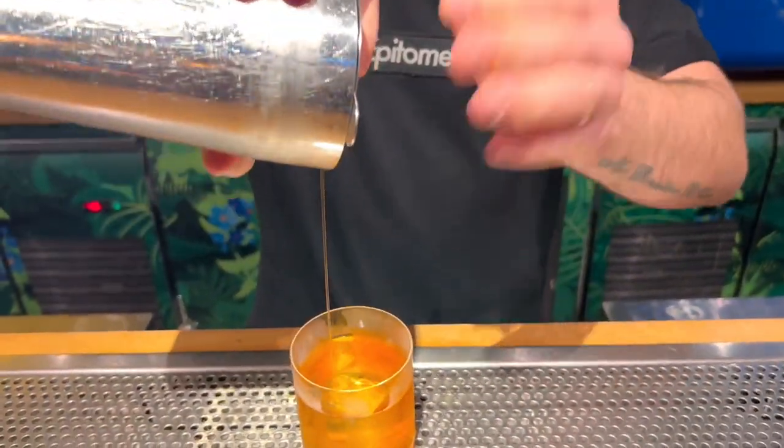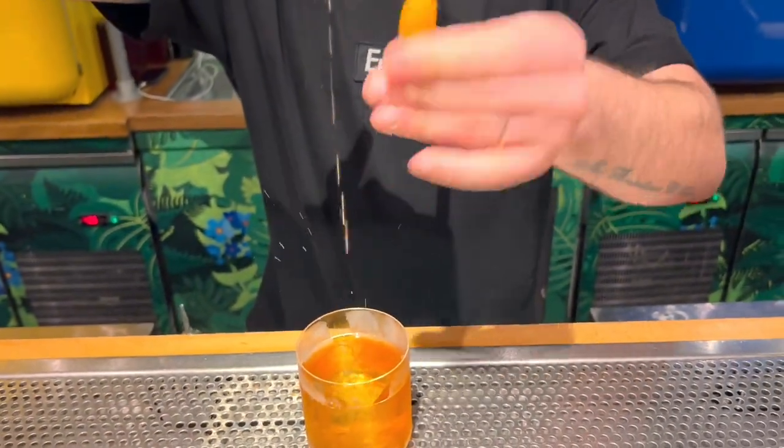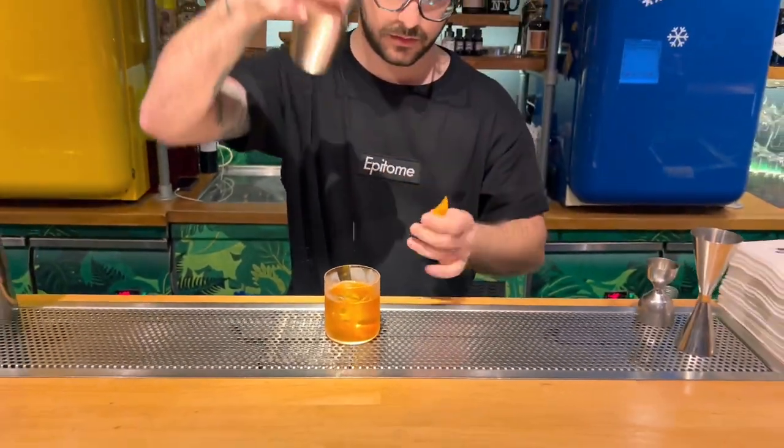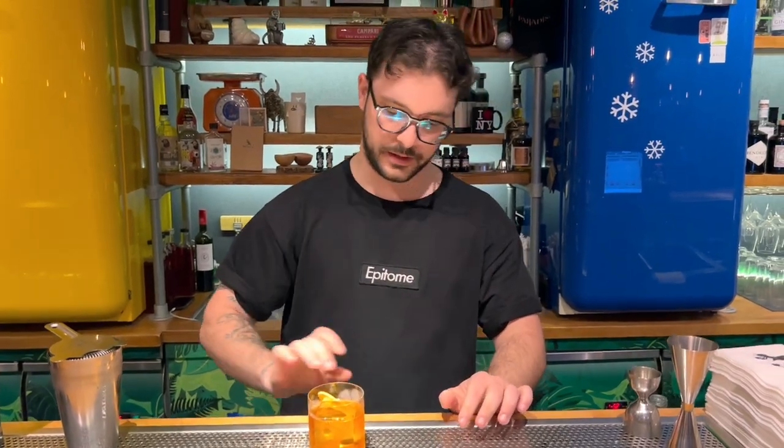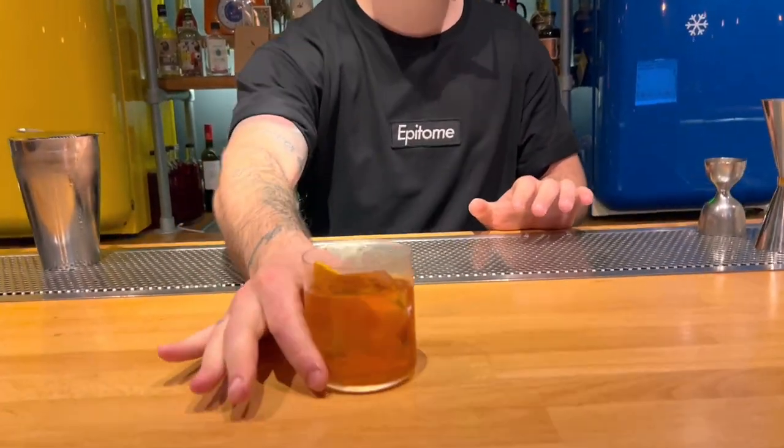And garnished with an orange peel. Here we are, our Old Fashioned. Enjoy!